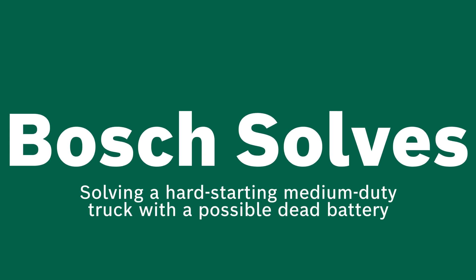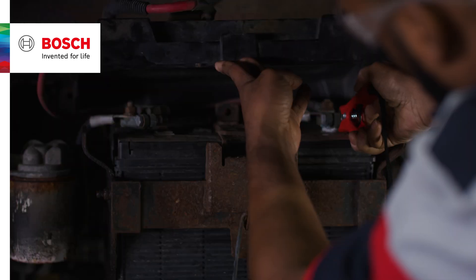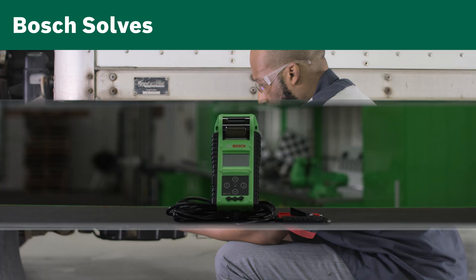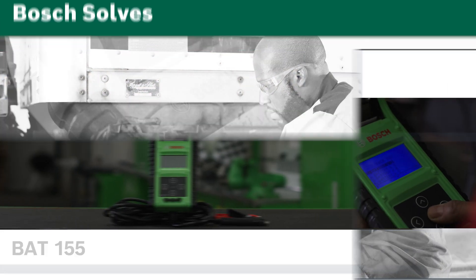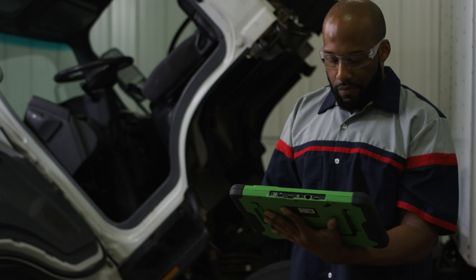Welcome to another edition of Bosch Solves. Today we've got a hard starting truck with a possible dead battery. We'll start by testing the health of the battery with the BAT 155. Here we have batteries that need to be replaced. We'll do that first and then check the rest of the charging system.